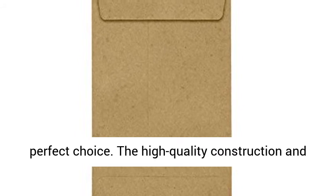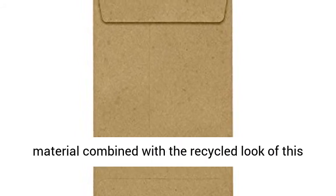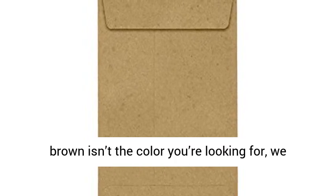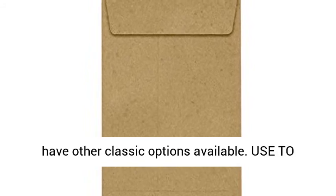Recycled, Rustic Style. If you enjoy a more rustic aesthetic, these grocery bag paper envelopes are a perfect choice. The high-quality construction and material combined with the recycled look of this paper will get your rustic chic theme across. If brown isn't the color you're looking for, we have other classic options available.